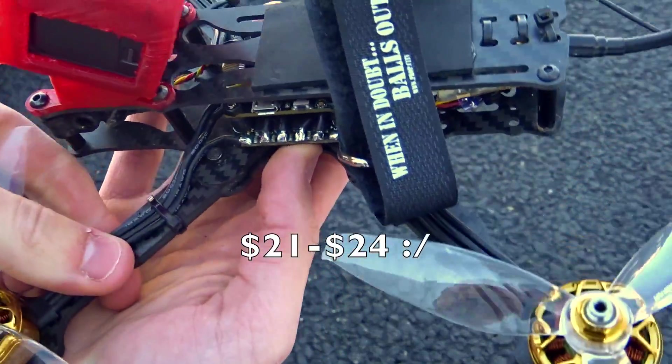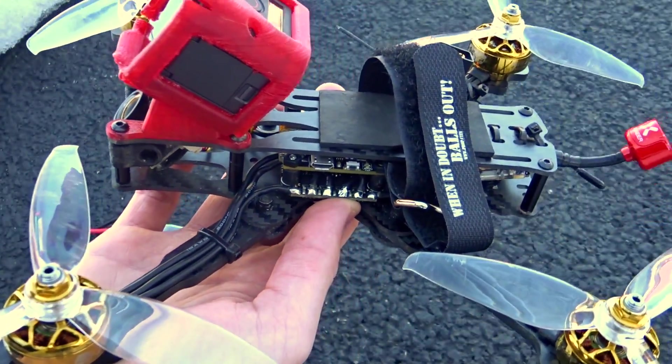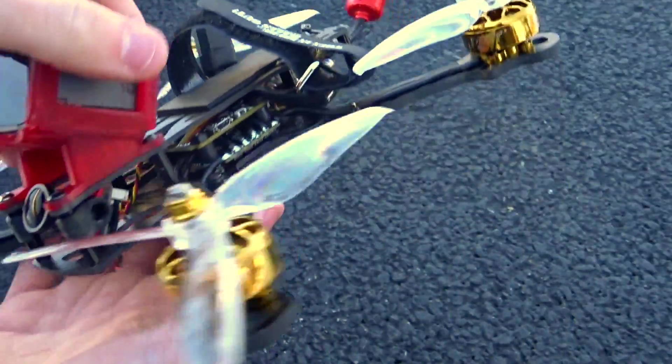I think they're around $18. The only thing I don't like right off the bat is that they use 18 gauge wires. There's no reason for 18 gauge wires, especially on 6S — you could probably use 22 gauge and it wouldn't matter. But that's not a big deal; it's just a couple of grams you lose up front.